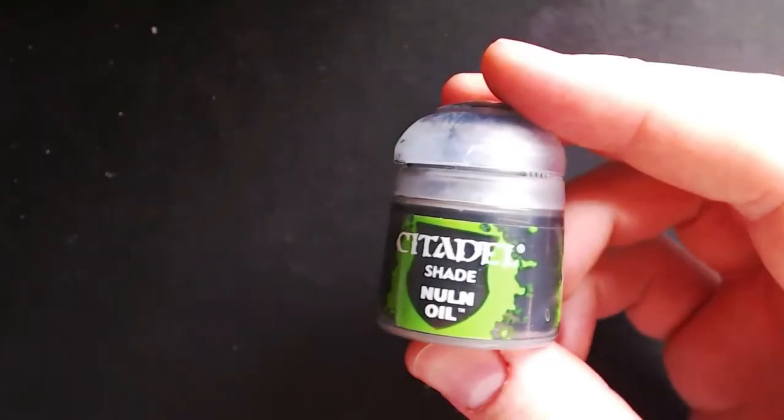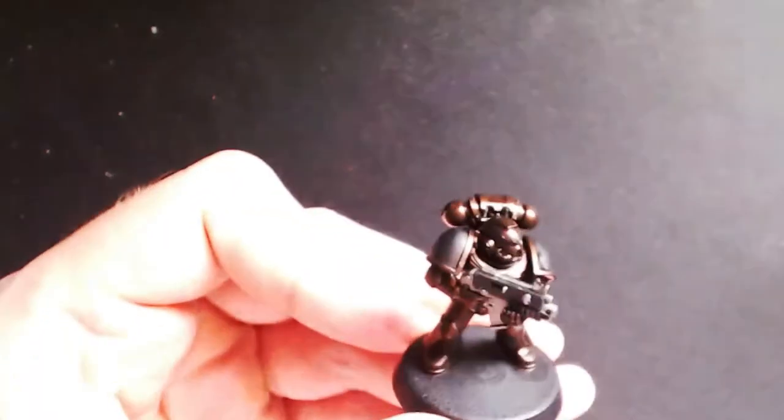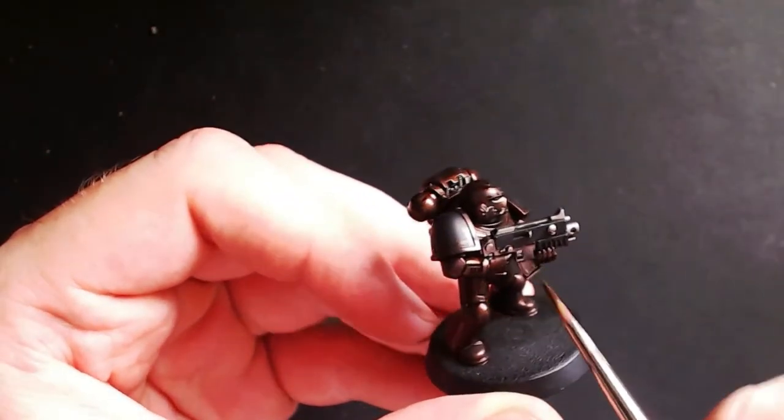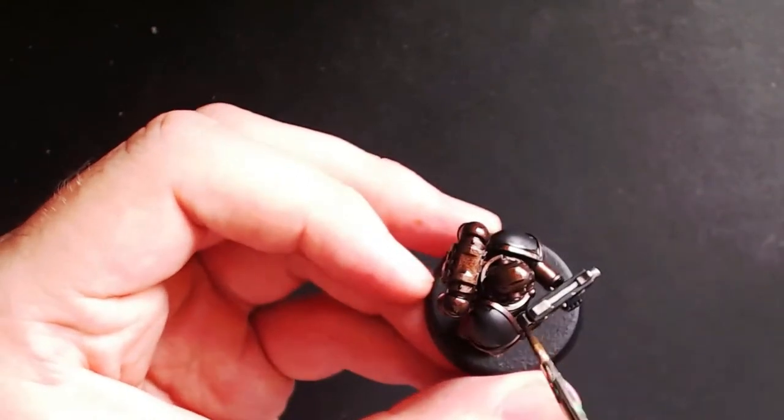Next you will need Nuln Oil, which is basically a black wash, and all you use this for is to paint over all the parts you have painted silver previously — such as the bolt gun and any skull iconography — and if you painted the Aquila on the chest silver, this would be used for that as well. The finished result should look around about this.